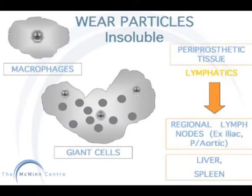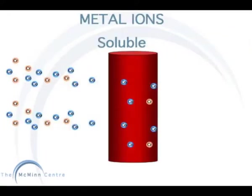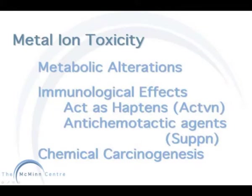Wear particles are insoluble and are engulfed by macrophages and giant cells. They are carried through the lymphatic system through to tissues such as the liver and spleen. Metal ions are soluble and can pass freely into the bloodstream. Accumulation of high levels of metal ions may be toxic and have adverse effects on the body.